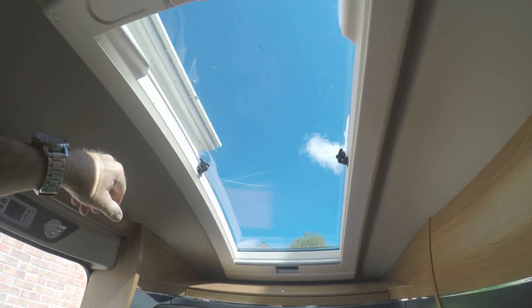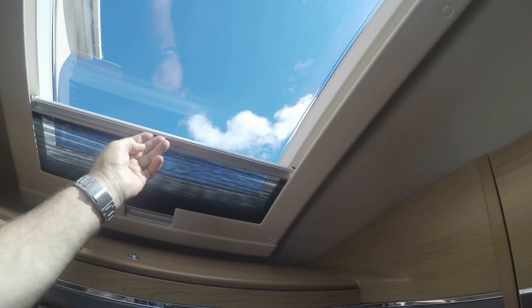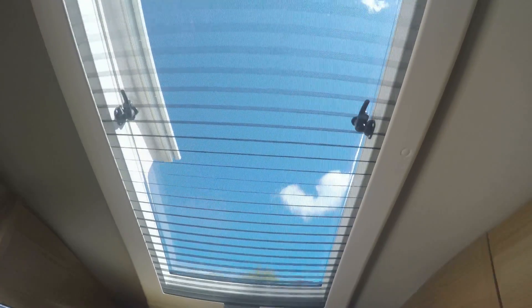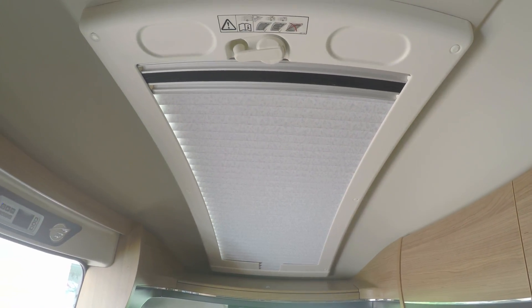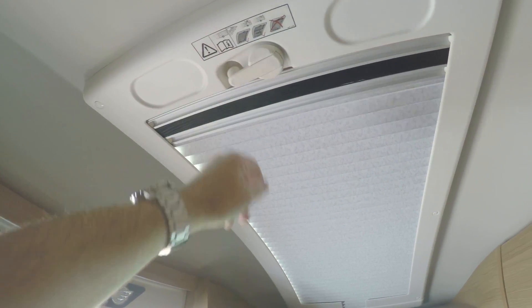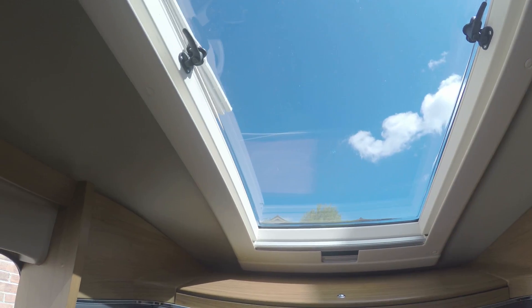You can undo it and wind it up. And you've got a fly screen which you can pull out over it. And you've also got a blind — a night blind — which cuts all the sun out. And you've got a winding handle here for lifting the roof up and down. So that gives you a nice view out and lets lots of light in.